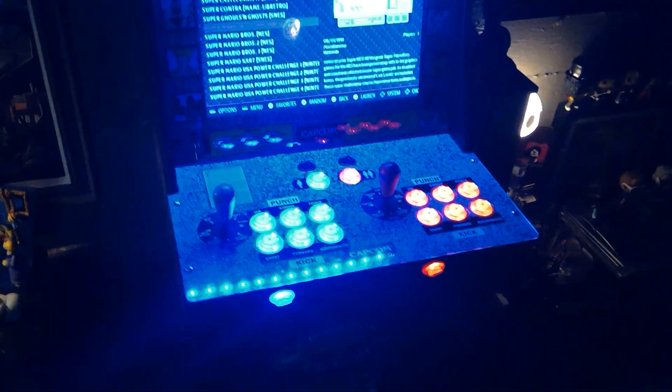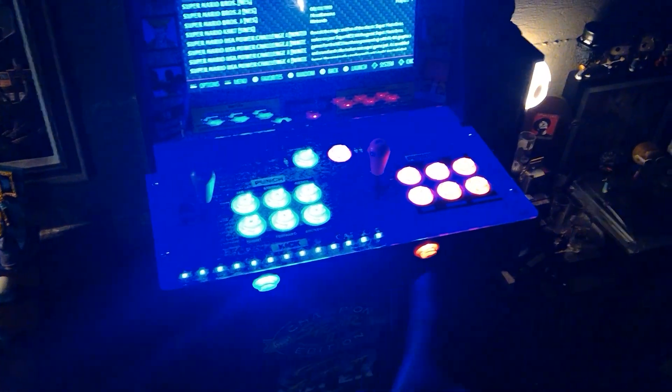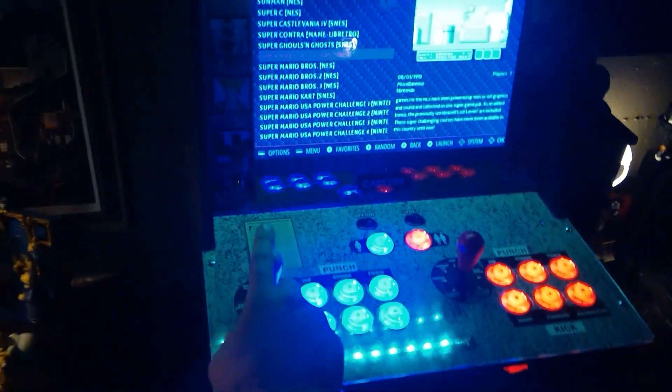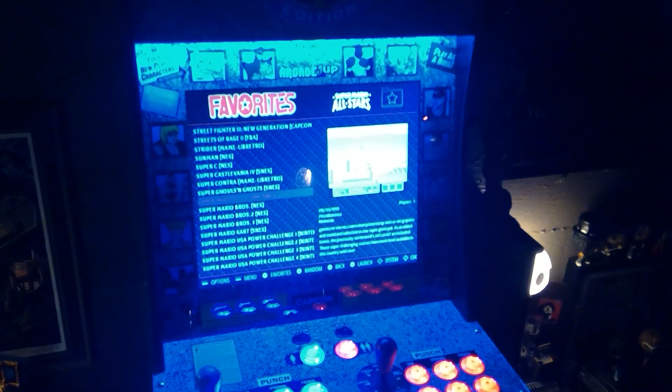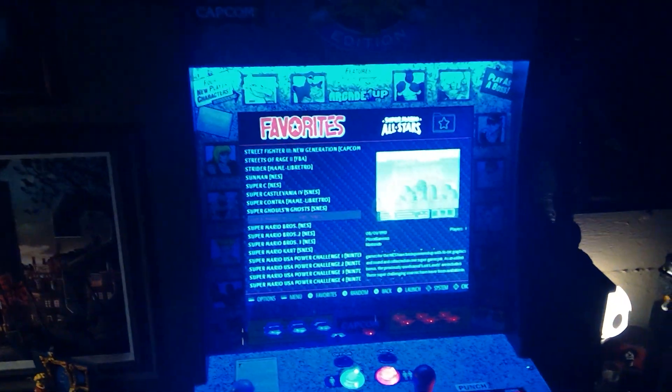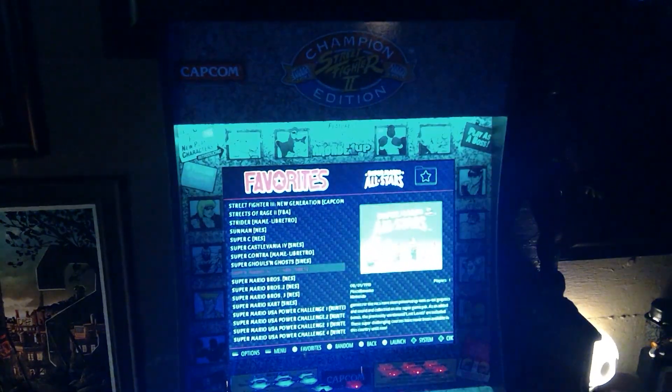I did upgrade the buttons, added some little coin buttons as well, and I do have the bat top joysticks as well. Pretty cool system. I did add this light — it's just an LED strip basically up in the marquee area up there.